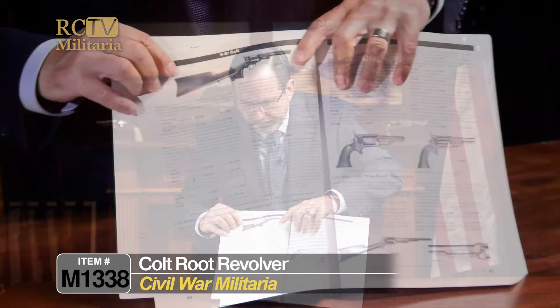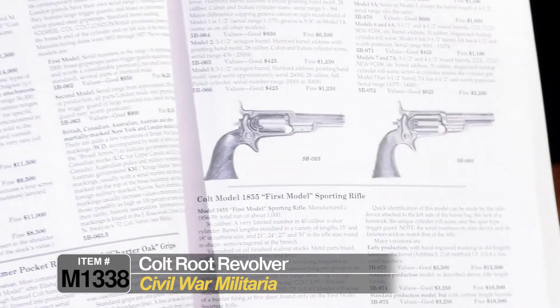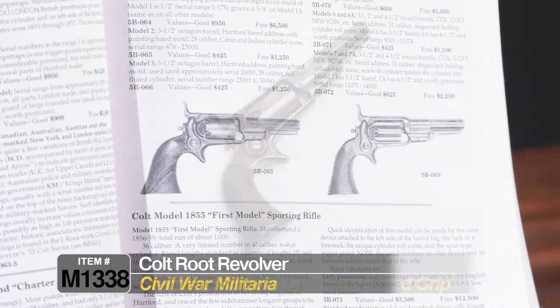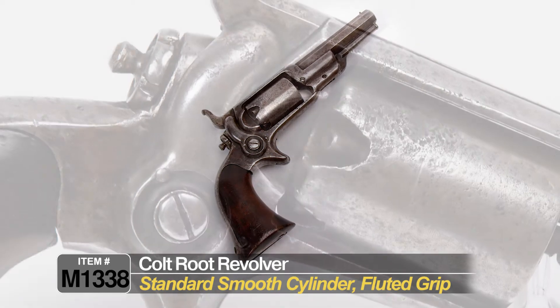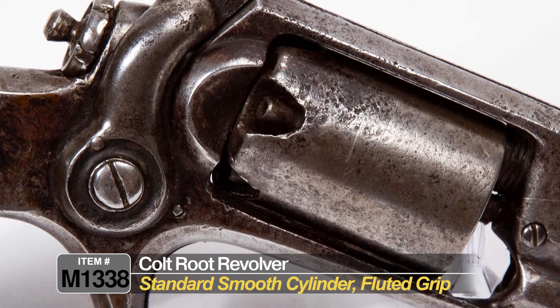Let me show you in Fjederman's right here — page 90, both pages. There's the Colt Root right there. It comes in a couple different models. There was one with a fluted cylinder, but this one does not have a fluted cylinder — it has a standard smooth-sided cylinder. Regardless, it's a really nice, honest example.